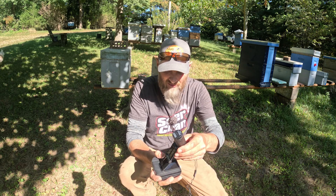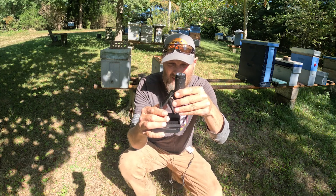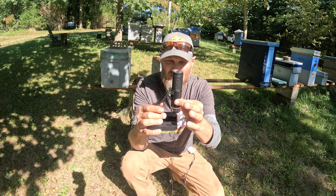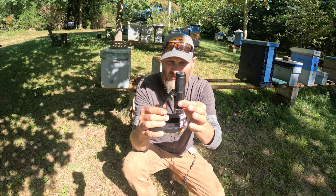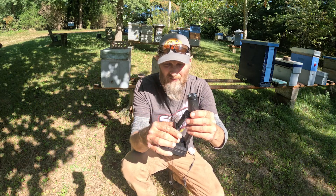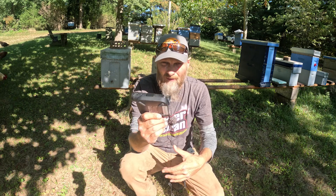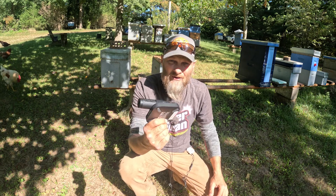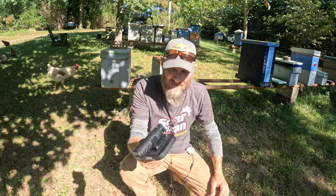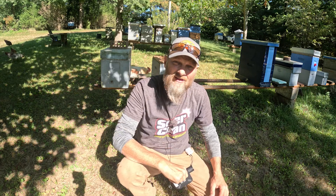My only complaint with this whole apparatus is the stand — although very handy, it's a little bit shaky. So when you go to adjust your focus, the shakiness is a little bit cumbersome to get it focused. But other than that, for what it is and the convenience of being able to take it right out in the bee yard with me, it's a very cool tool. I'll definitely be keeping this in my beekeeping toolbox.